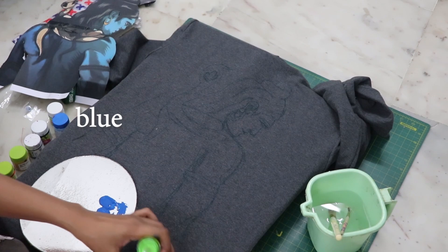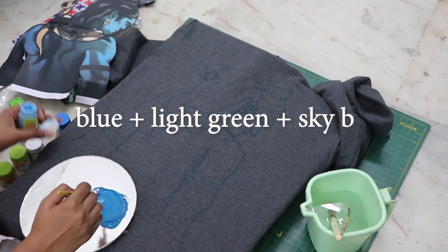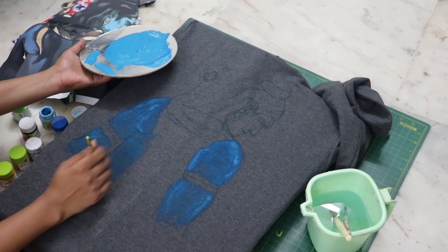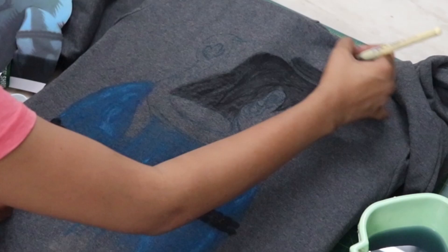Now moving on to the painting. I highlighted the borders by coloring more on the edges and just giving a tint of color in the middle. As you can see, the way it is looking is so beautiful — the painting is giving shadows and highlights to itself. It feels like it's coming alive.